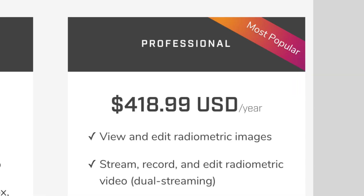If you want to record radiometric video and you don't want to pay the $420 for Thermal Studio Professional, all you have to do is connect this to your computer and start OBS Studio.